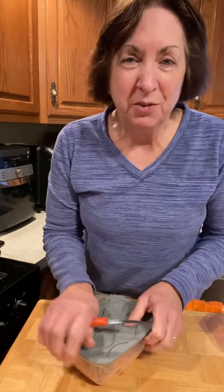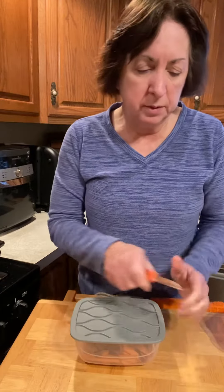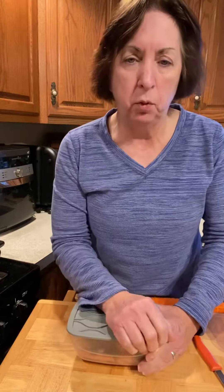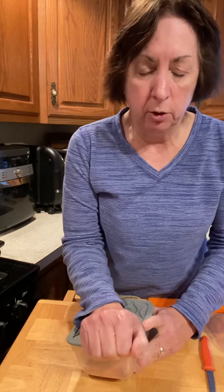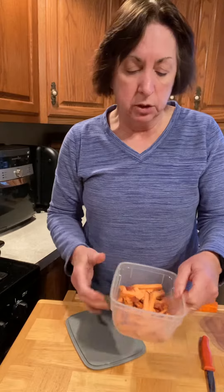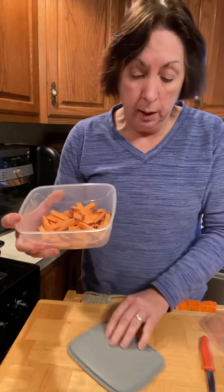Hey guys, Priscilla here, your Pampered Chef consultant, always here to help you save some time and money in the kitchen. I was going to dice up some potatoes for a hash, so I just thought I'd pull this out. Yesterday I had made some french fries out of a sweet potato, and the one sweet potato was too much for me, so I did not use the rest and I just put them in our new Cut and Store containers.